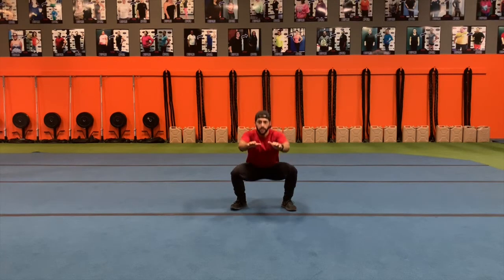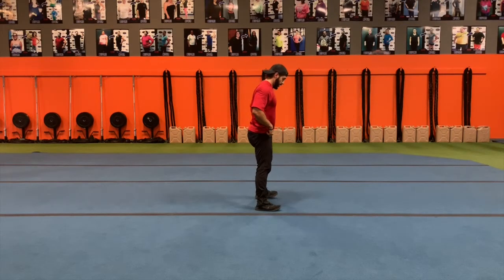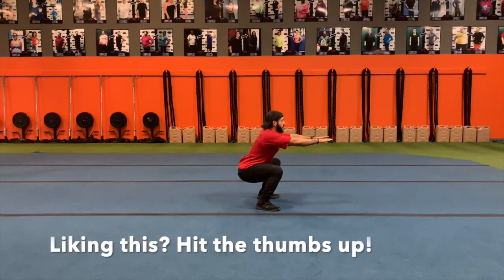First, I'm going to show you from the front. You can use your arms in front for balance. And from the side, same thing: chest up, butt back, knees aligned with toes.